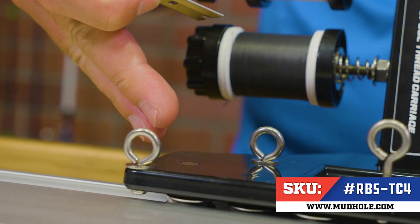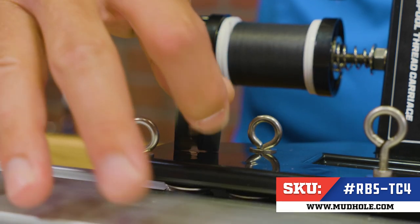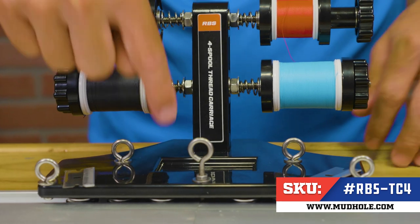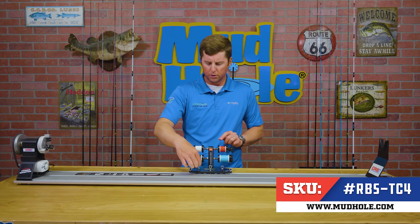Whether you're doing basic wraps or more intricate thread work, having a tool tray here at your disposal is a very handy option. Not only do we have a small recessed tray, we also have magnets to hold CRB razor blades right at your disposal.